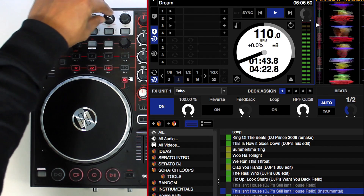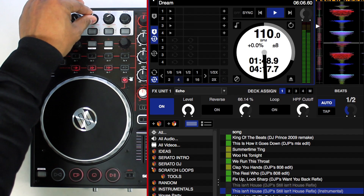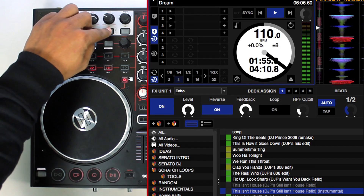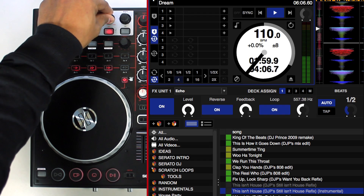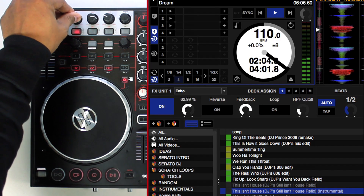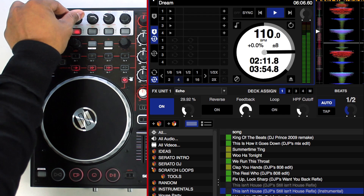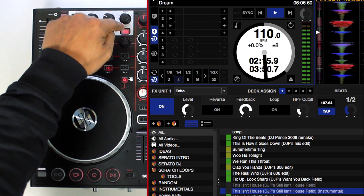If necessary, it's possible to use the buttons beneath the FX1 to FX3 dials to activate further functions. With tempo based effects such as Echo, the desired tempo can be adjusted manually via the tap button, and the resolution can be selected via the beats dial.